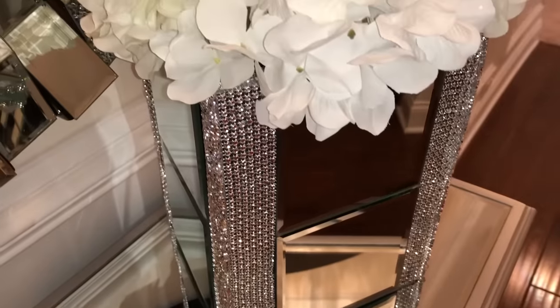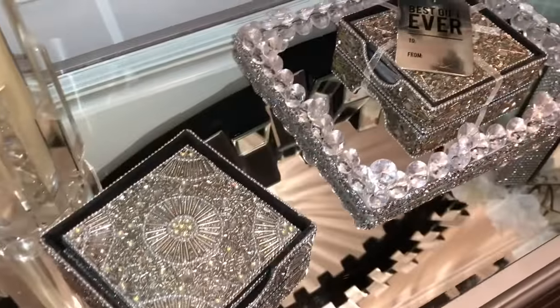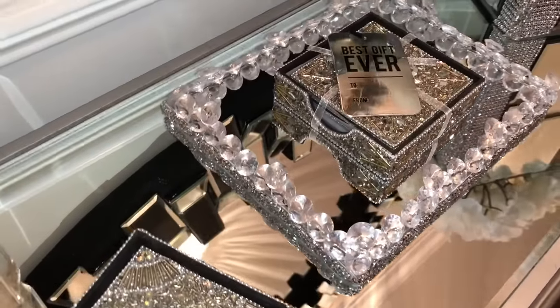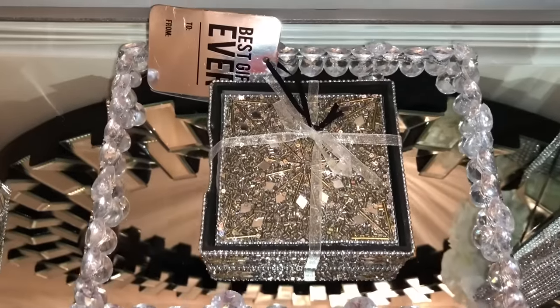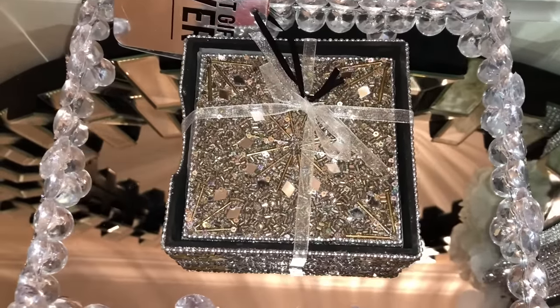In today's video I wanted to do a surprise giveaway for you guys. I'm giving away this glam coaster set as a thank you for being here. I have a set that I really enjoy and I wanted to give one of you the opportunity to enjoy it as well. All you have to do to enter is like this video and comment anything down below. That's it — more info will be in the description box.